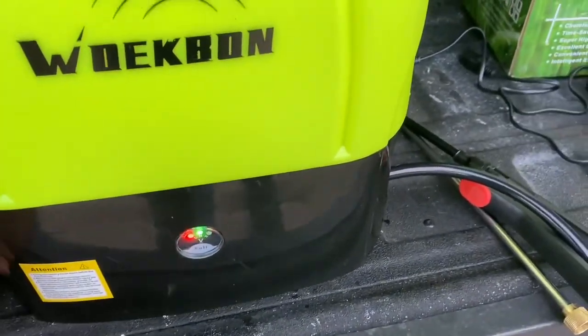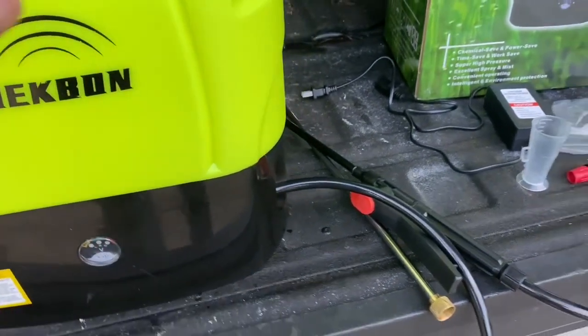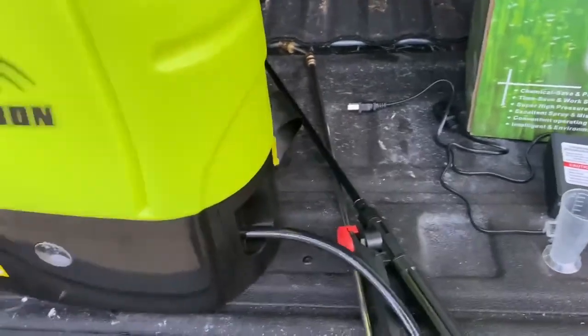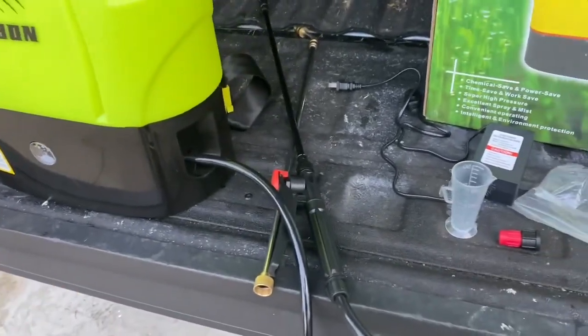The sound you're hearing right here is the sound it makes when it is out of liquid. When it is filled with liquid, it makes no sound at all until you pull the trigger. As you can see here, it is pretty much empty after I have used it.